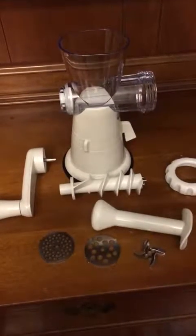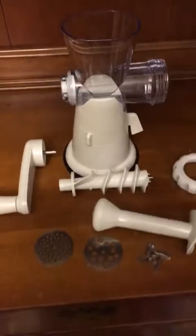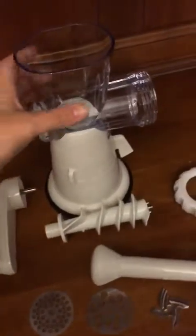This is the Gideon Manual Meat Grinder. I'll go ahead and walk you through the parts that come with it.